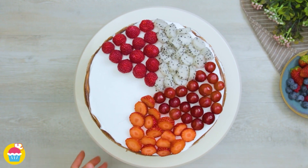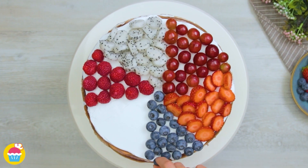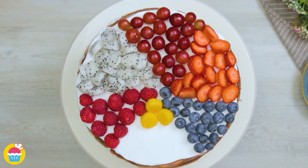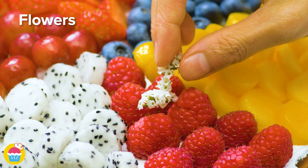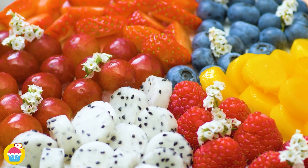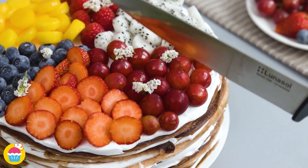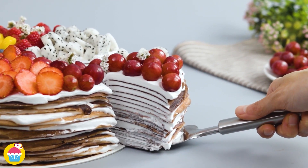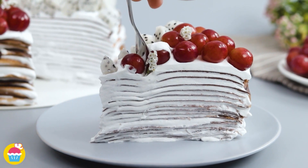Strawberries come on next, sliced neatly, followed by a few blueberries. Last but not least, add the mango circles — a colourful array of fruits. Add some little flower decorations as a finishing touch. And there you have it: a beautiful chocolate crepe cake covered in rainbow fruit. Which one's your favourite? I think I'll go for the grapes and a little bit of dragon fruit.